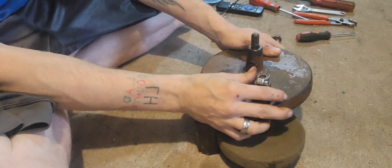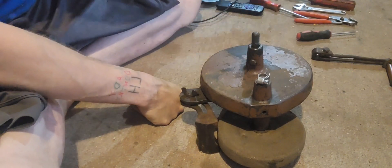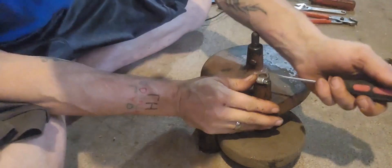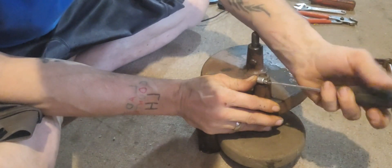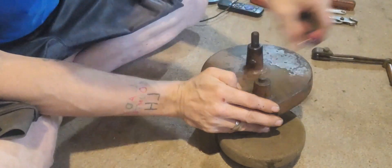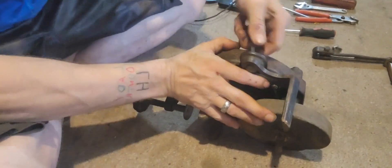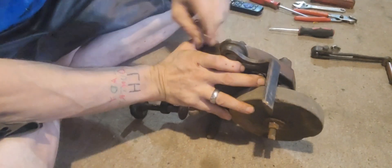It's got a little port here you can grease it up. This should just slide right out. Oh, I might want to loosen this thing up.